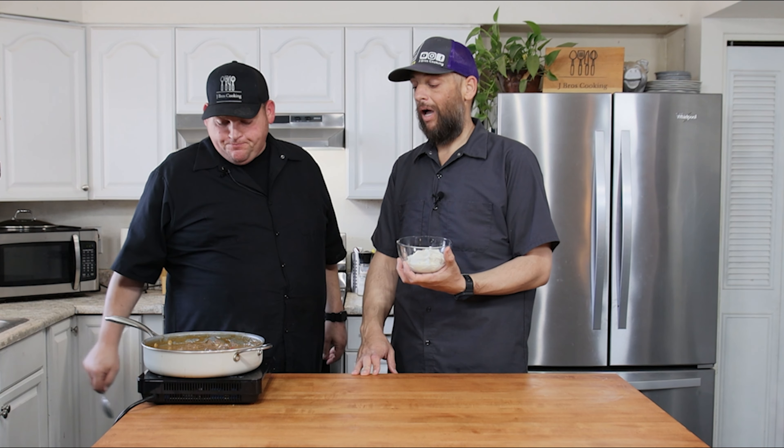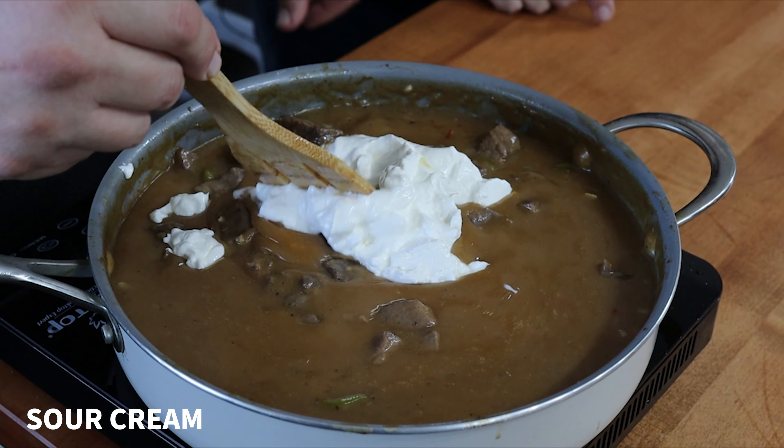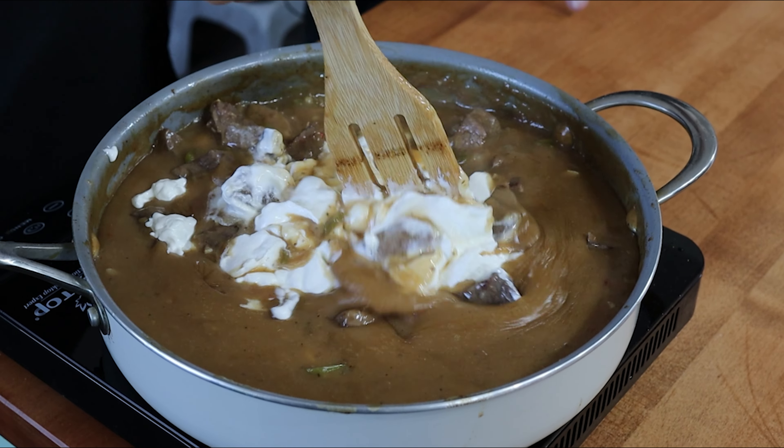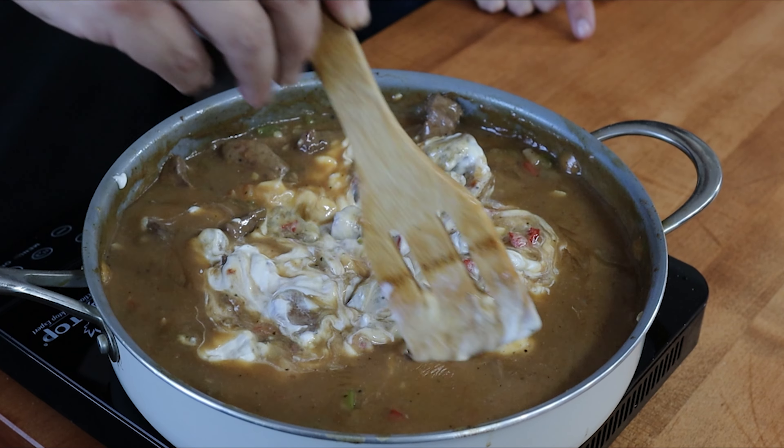Our stroganoff is all cooked up and smells delicious. We like a lot of gravy, and we've got a lot of gravy in this pan. Last thing we're going to add is some sour cream — I should say we killed the heat first, then we add the sour cream. It's going to bring a real nice creamy consistency to our beef stroganoff. Last thing: give it one last taste. Maybe you want a little more salt, maybe a little more pepper. And of course, you can always finish it on your plate with a little more salt and pepper as well.